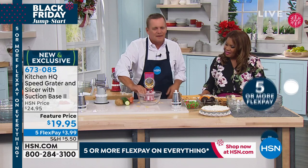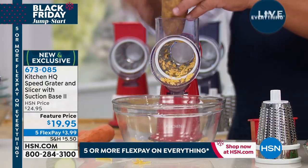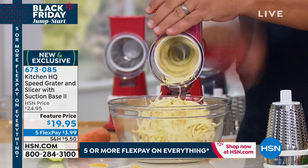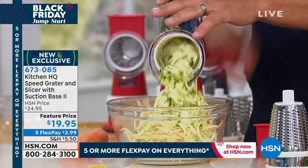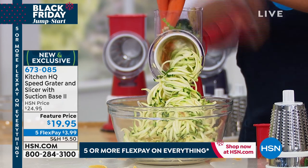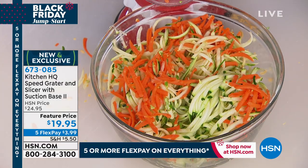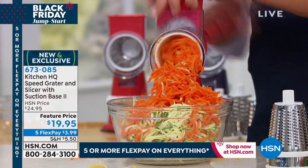You can grate everything under the sun with this machine — potatoes for potato pancakes, hash browns, sharp cheddar cheese, Parmesan cheese. You can grate carrots, coconut, chocolate, zucchini for zucchini bread or muffins. It literally grates everything but you. Everything that comes out of the front goes right into your salad bowl, frying pan, or measuring bowl.